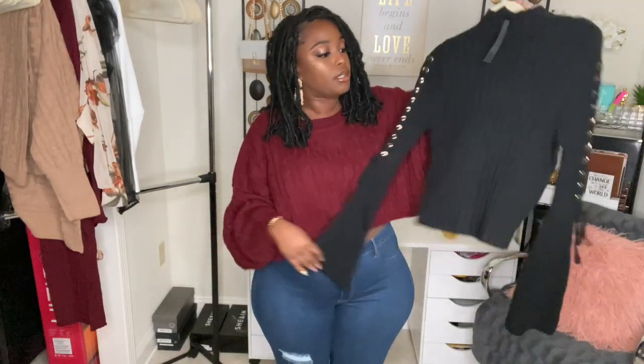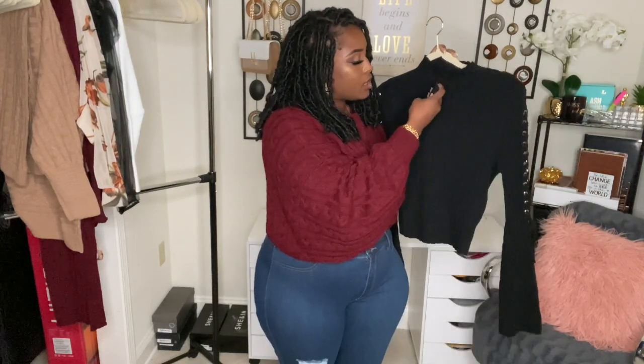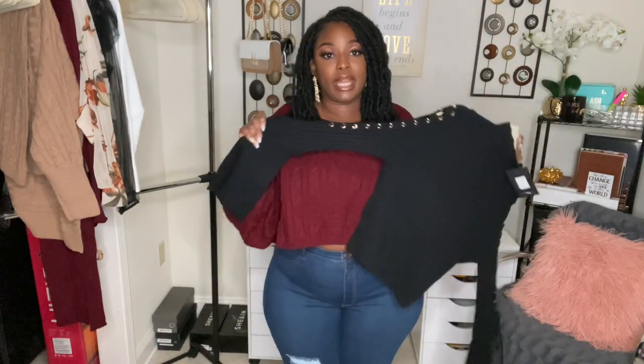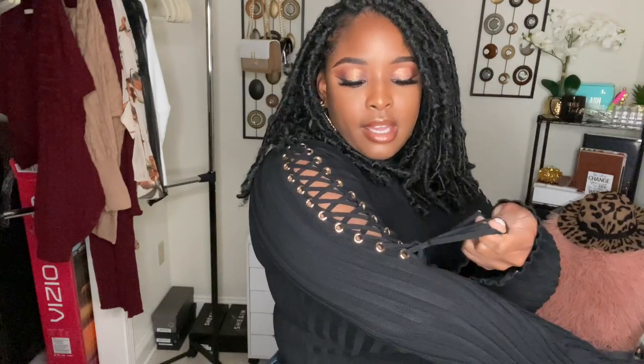So the next piece we're going to try on is this top here. It is called the Next To Me Mock Neck sweater. I got it in a size 1X and the color is black. I'm really feeling this. It's kind of see-through a bit, but it's not bad at all. I came closer to show you guys this detail on the arm — it's the cutest. And it has these little ties right here; I don't need to adjust it, but you can if you need to, like if your arms are a little bit wider. I'm in love with this top. I really wanted it in another color, but I might go back if they have the other colors and get them. Because I am in love.